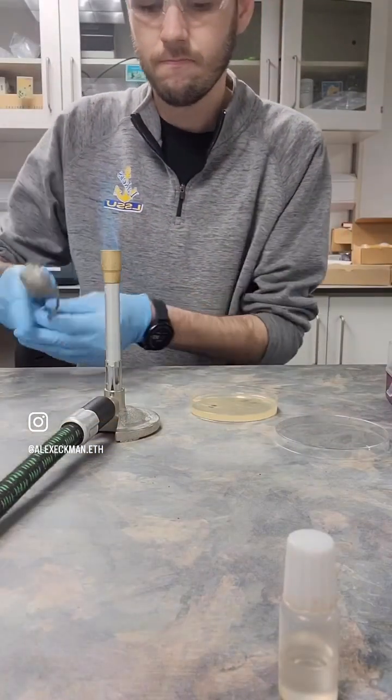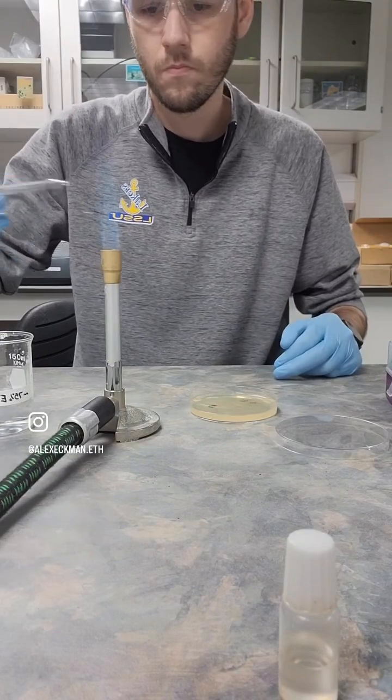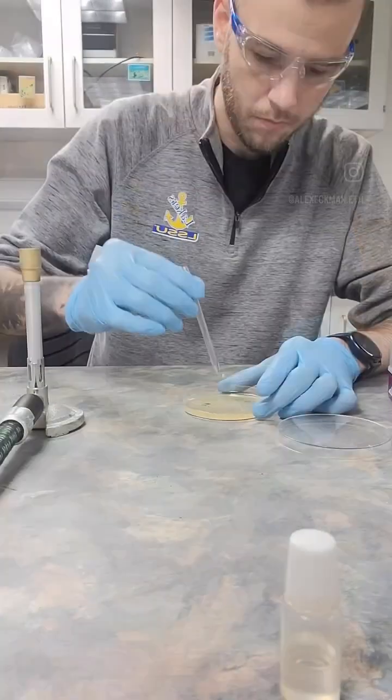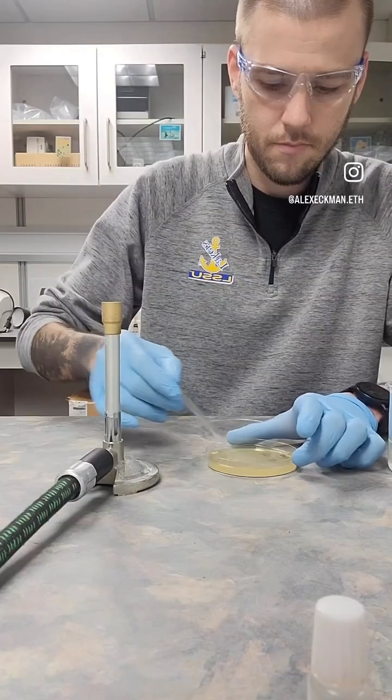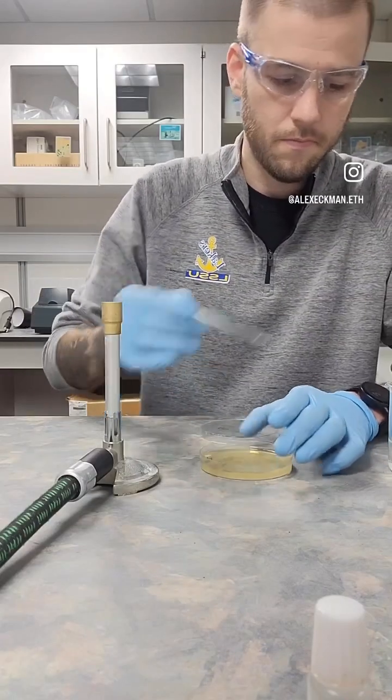Then we'll go ahead and sterilize our glass spread rod by putting it in some ethanol and warming it up with heat. Then we can use the spread rod to spread that water sample across the whole nutrient agar plate.